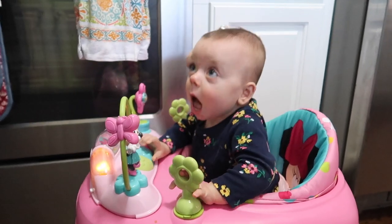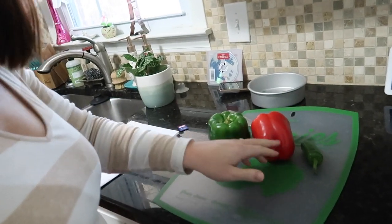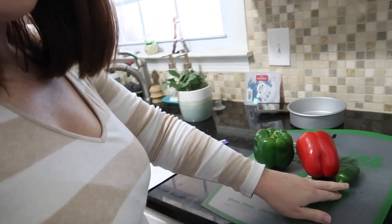It seems like I am missing the main ingredient for cake, which is flour, so Robert just went to the store to get some. I'm going to go ahead and get started on dinner while he's getting that. We're having steak fajita taco type things, so I have to cut up some peppers, a jalapeño, and onion.